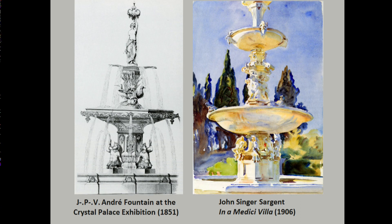The Crystal Palace exhibition in London in 1851 was a very important venue for the circulation of art and fountains. On the left you see a French fountain by André, which was entirely made of cast iron — statues and basins alike. I also illustrate this with a stone fountain that John Singer Sargent made a watercolor of at a Medici villa, a standard Renaissance type, sometimes called a tazza fountain, with statues and basins over which water flowed.